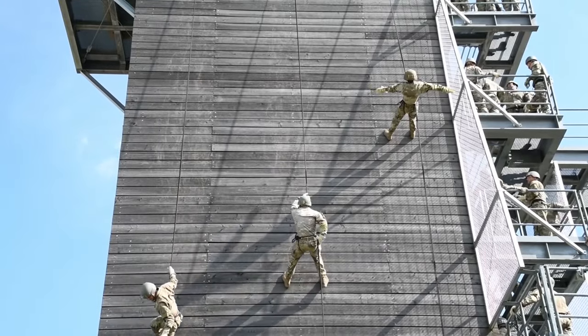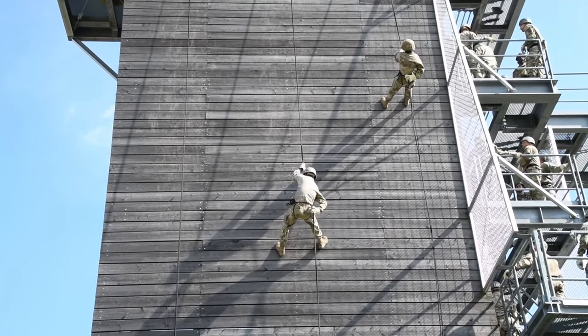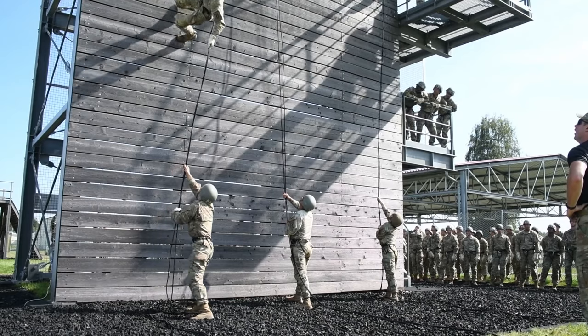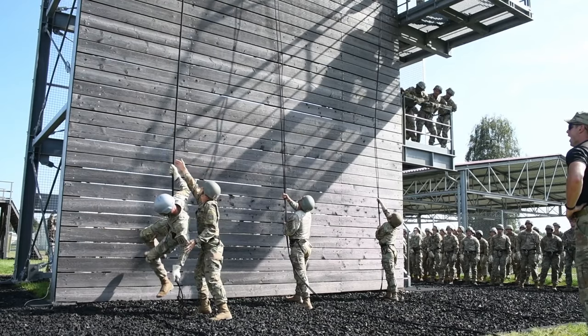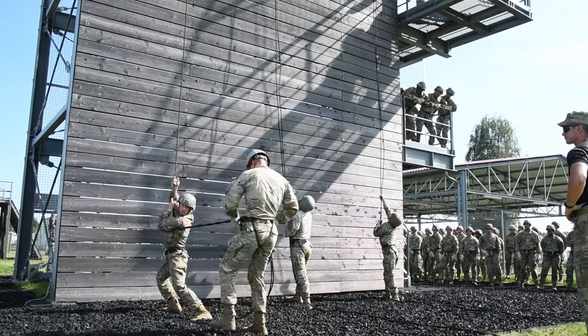You ready? Ready. Stand up. Stand up, we're getting control. Stand up. Lock in. One, two, three, four. Chicken wing.